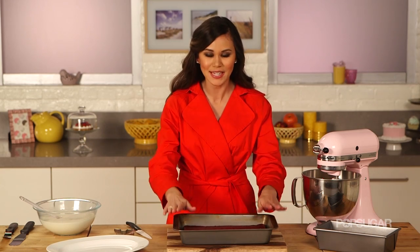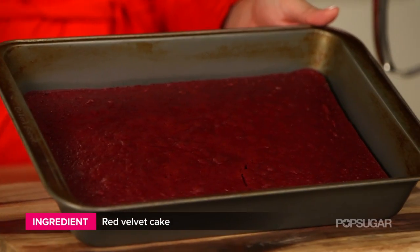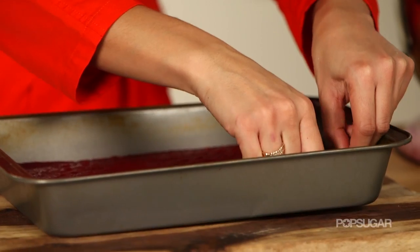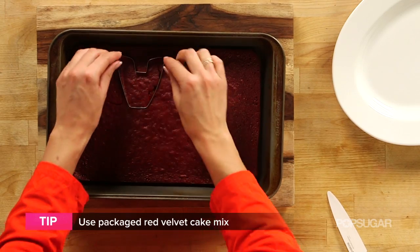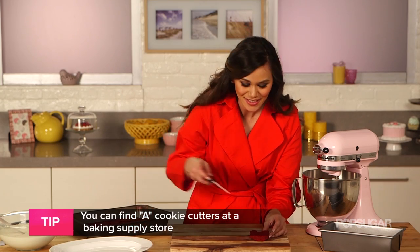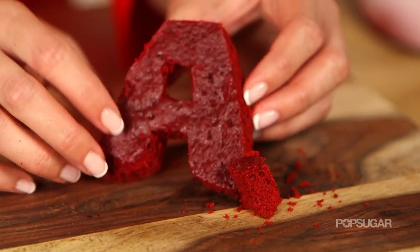So to make this cake, we're gonna start by making the A. I did this by baking a red velvet cake, but you could also dye a white cake red. Using an A cookie cutter, I'm gonna cut the letter A out using the cake, and you want to push this cookie cutter as close to each other as possible so you can get as many A's out of every batch. Then I'm just gonna take one of the A's out and cut the little hole out of the letter.